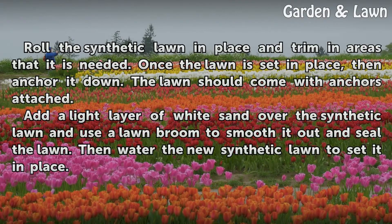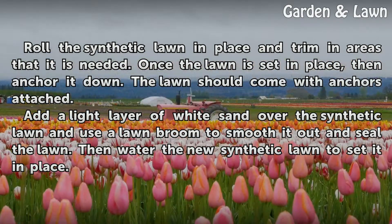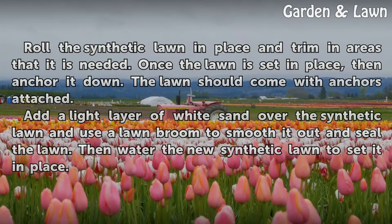Roll the synthetic lawn in place and trim in areas where it is needed. Once the lawn is set in place, anchor it down. The lawn should come with anchors attached. Add a light layer of white sand over the synthetic lawn and use a lawn broom to smooth it out and seal the lawn. Then water the new synthetic lawn to set it in place.